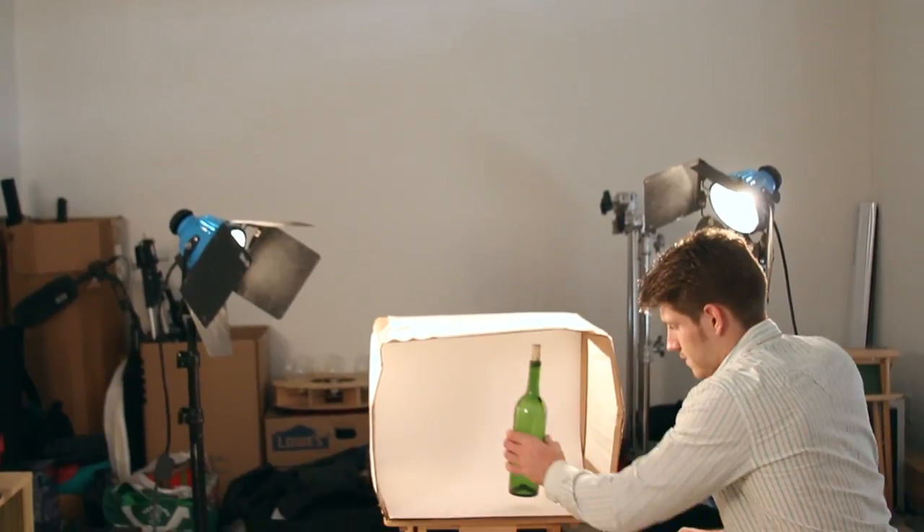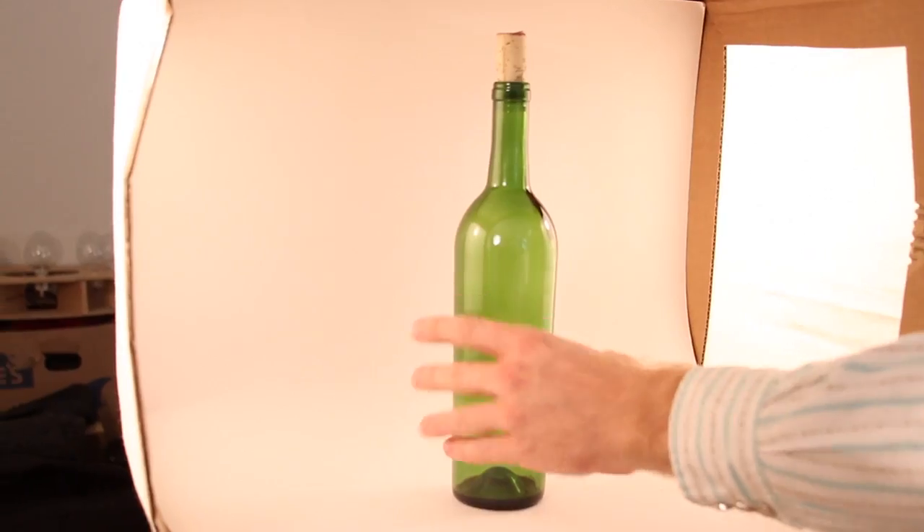When shooting a glass bottle I prefer to use a light box. A light box is going to give me a nice clean background while allowing for a nice soft light to fall on the bottle.